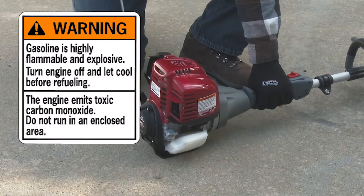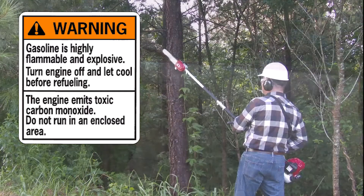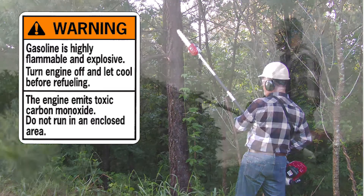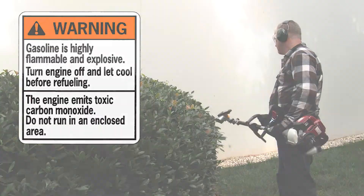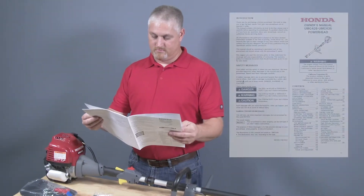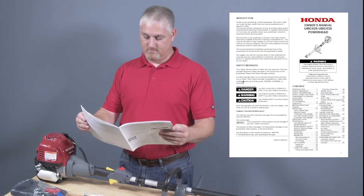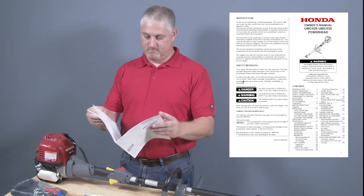Gasoline-powered engine exhaust contains carbon monoxide, which is a poison you can't see or smell. Never operate a gasoline-powered engine inside an enclosed area. Operating the powerhead can be dangerous if used improperly. Always refer to the owner's manual for additional information regarding the proper setup and operation of your powerhead.